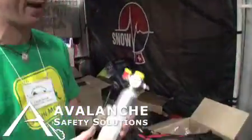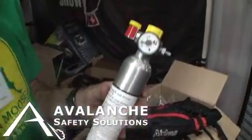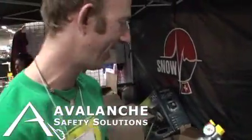All these airbags have a compressed air cylinder filled to 3000 PSI, as indicated by the gauge.